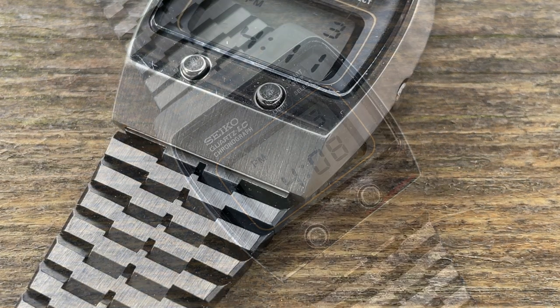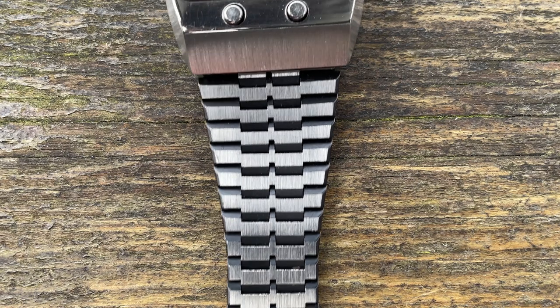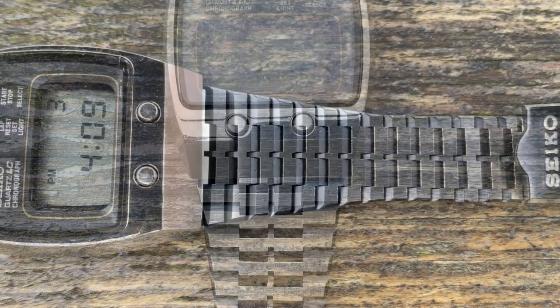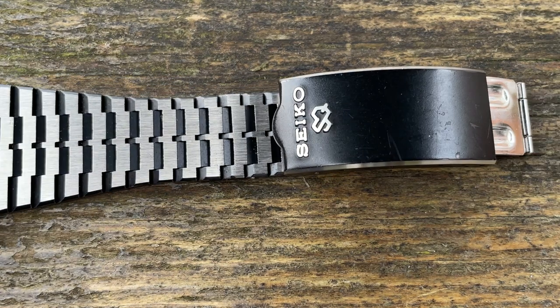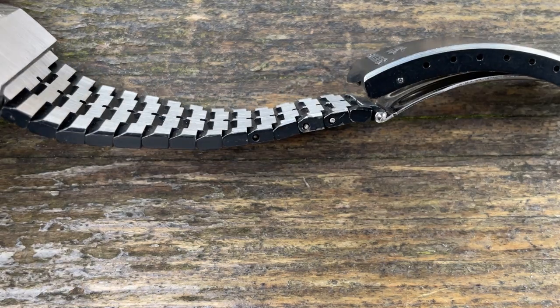One other thing to talk about is the bracelet — it is nothing short of amazing. I wish more bracelets were made like this; the level of detail is sensational. You've got blacked parts — I don't know whether it's anodized or a PVD coating — along with what I wouldn't call a brushed finish from my engineering background; that is a machined or linish finish, very linear, done with an abrasive, and fairly coarse.